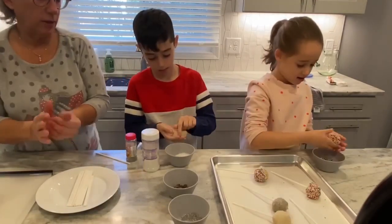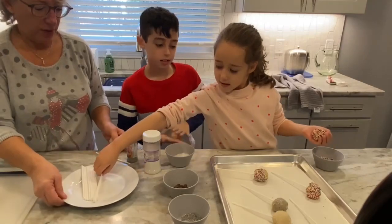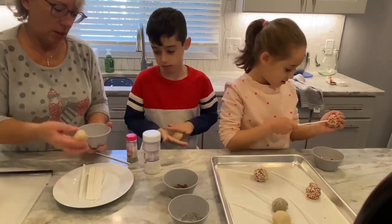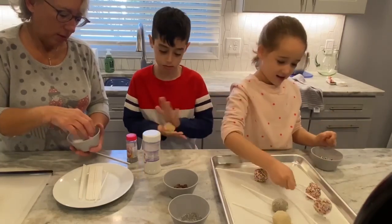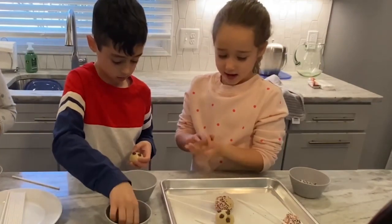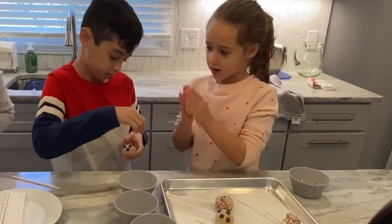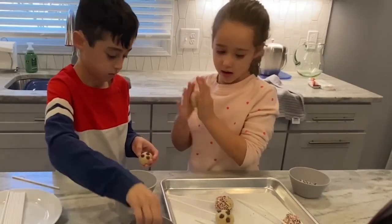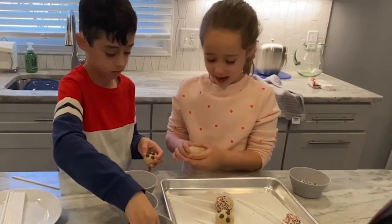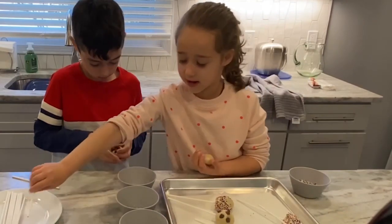I like particularly — I think I like the ones that look like snowflakes. There you go. So I'm going to roll mine in. I'm going to put a popsicle stick on first.